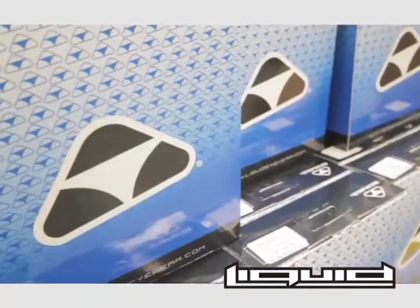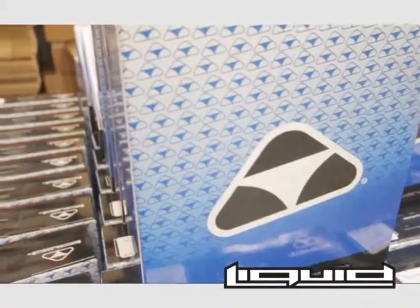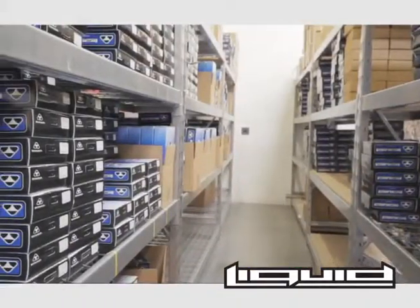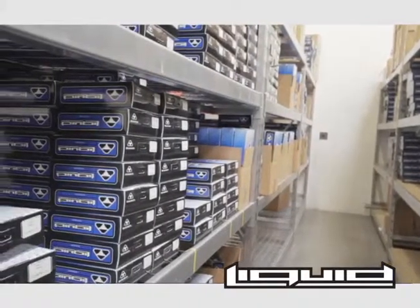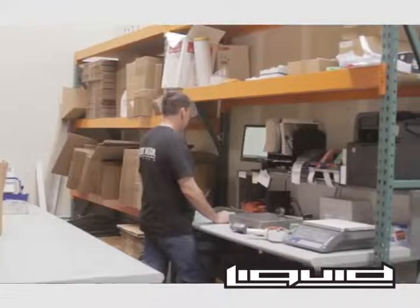The Liquid Eyewear sunglasses are boxed and sent to the shipping room, where every order that's placed is carefully put together by hand. It's that kind of attention to detail in every process that keeps Liquid Eyewear one step ahead.